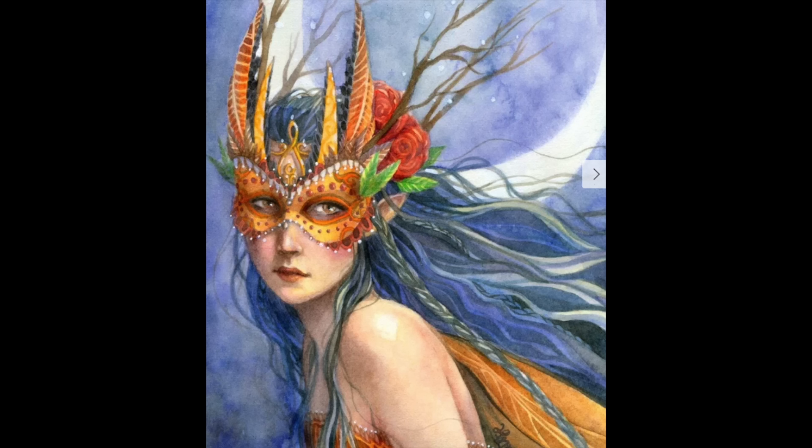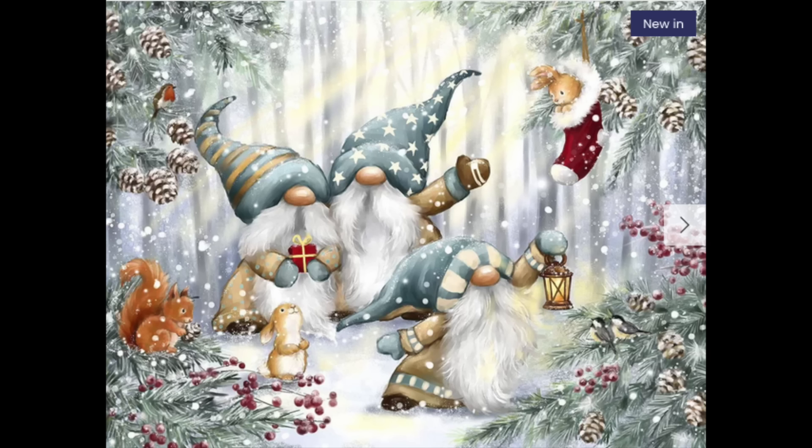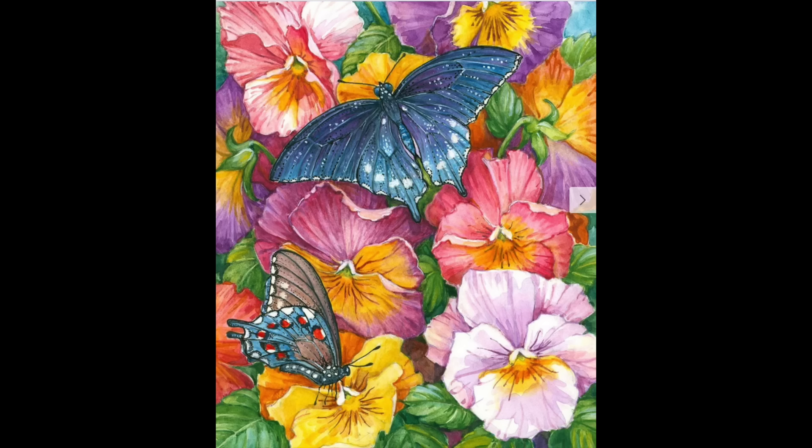The last two I have from Craftably are from their final going-out-of-business sale. One is the gnomes in a snowy forest that I'd been after forever — waiting and waiting thinking they were going to get new releases. The other new release I snagged was one called Blue Swallowtail — just butterflies and flowers but nice and colorful. There were a couple of others I wanted but they sold out. So those are my four Craftably kits — I'm definitely hanging on to all of them.